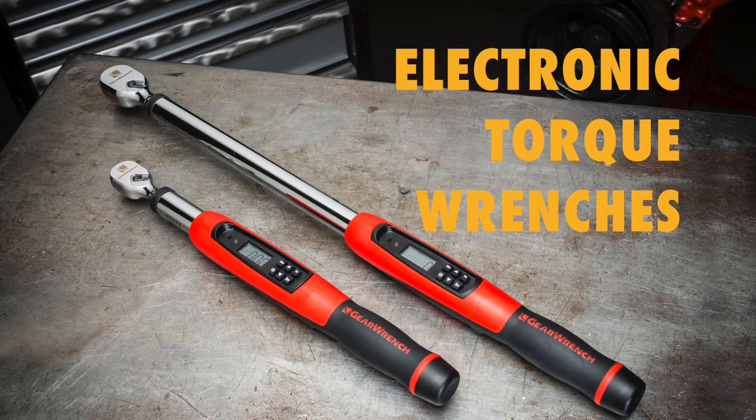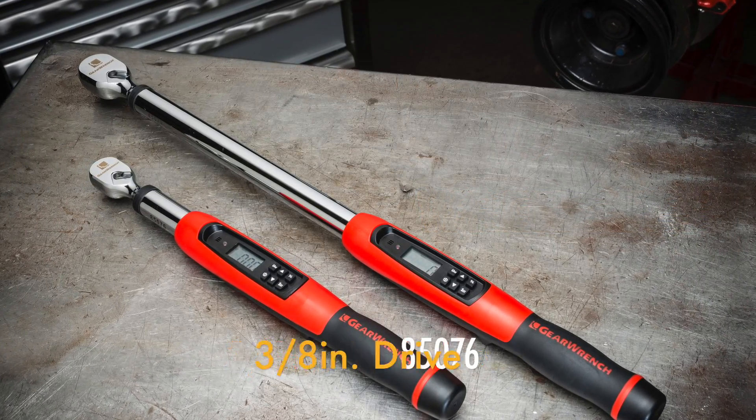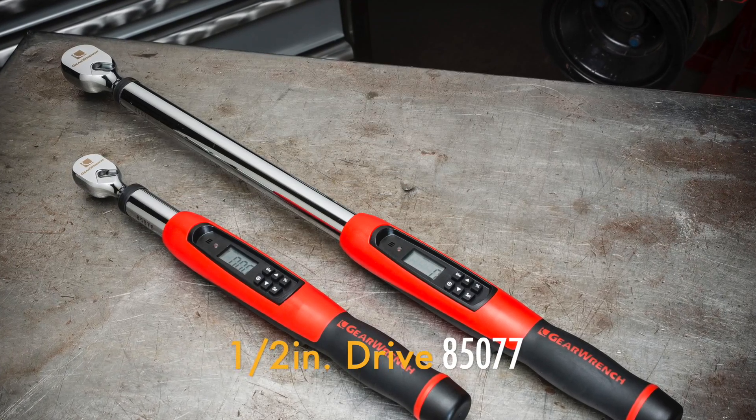Introducing two new electronic torque wrenches from GearWrench: the 3/8 inch drive 85076 and the 1/2 inch drive 85077.